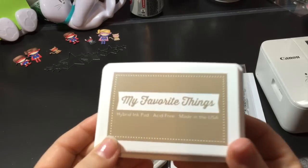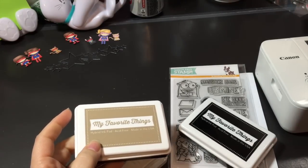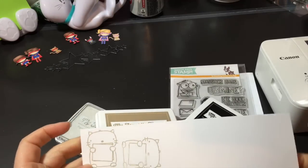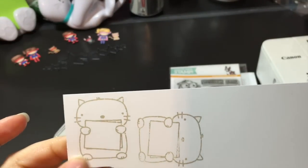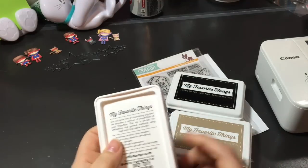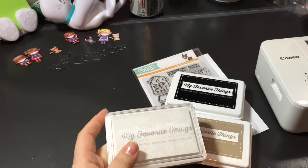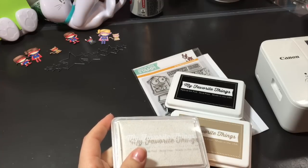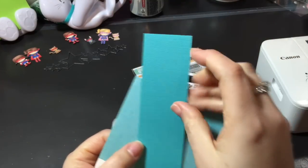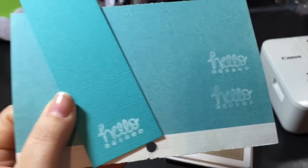I also decided to get the craft hybrid ink. I stamped it out but haven't done anything with it yet — I was thinking I've never done no-line coloring and I think it would work. I also picked up the My Favorite Things pigment ink in Sweet Tooth, which I've seen a lot of people using for white stamping. I have a really old Stampin' Up craft white I would use, so I wanted to try this. On two different types of paper it worked out pretty well, so it'll come in handy for future projects.